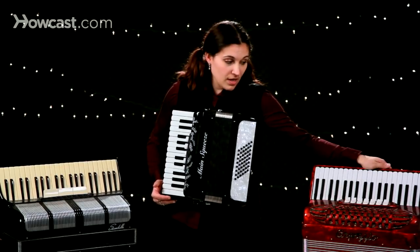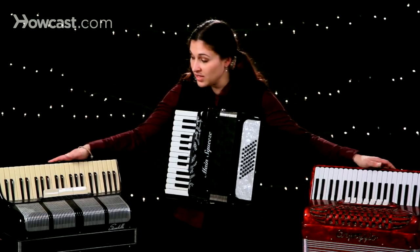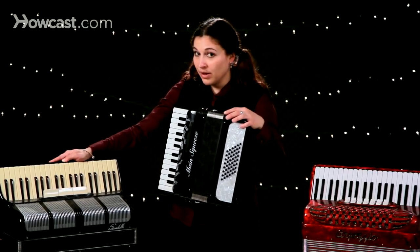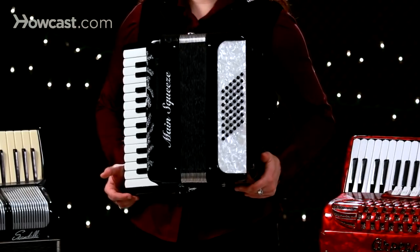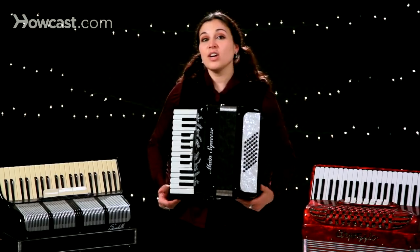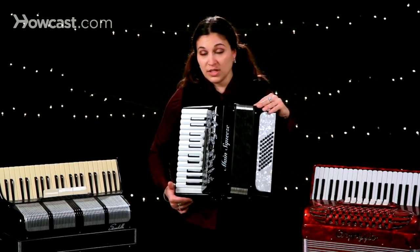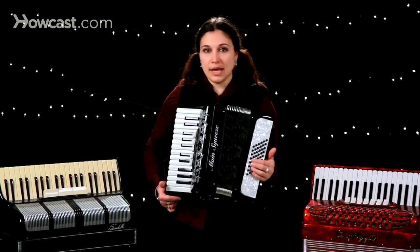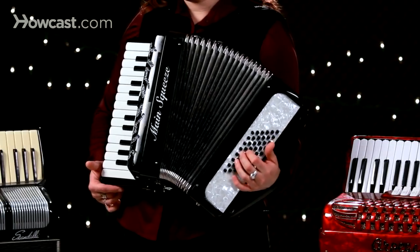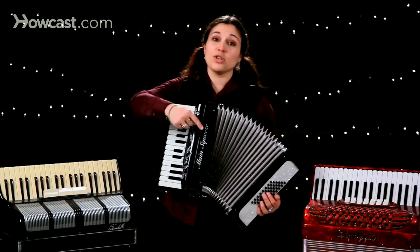This one, for example, weighs about 23 pounds. This one weighs about 18 pounds. And the one that I'm holding weighs about 15 pounds. You need to decide what feels good to you. It doesn't have to be a heavy instrument to have a really great sound. This one's a really small instrument and has a really loud sound — weighs almost 10 pounds less than that one and is just as loud.